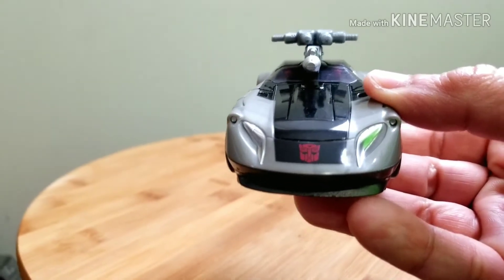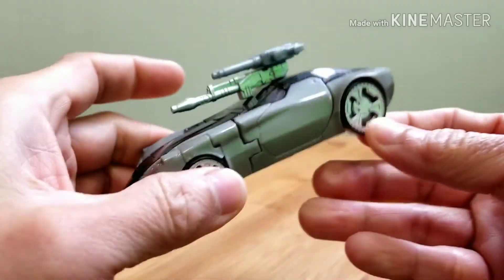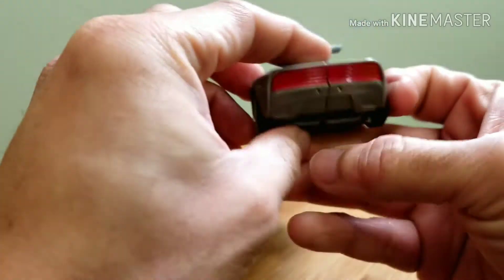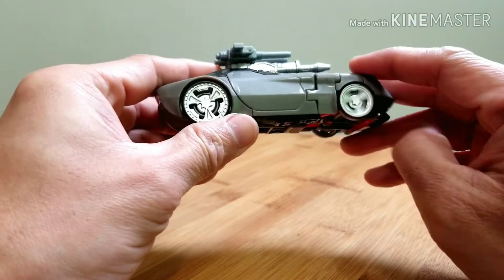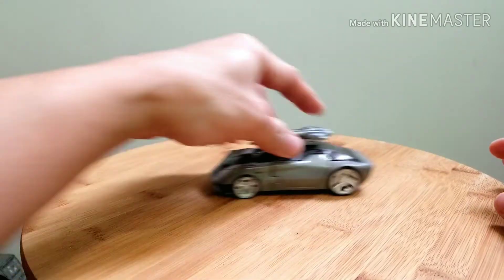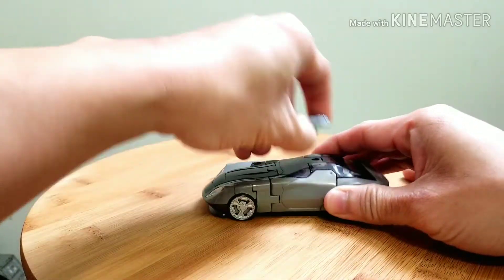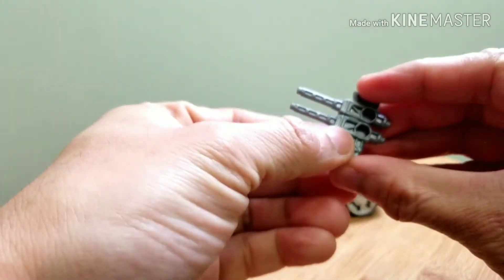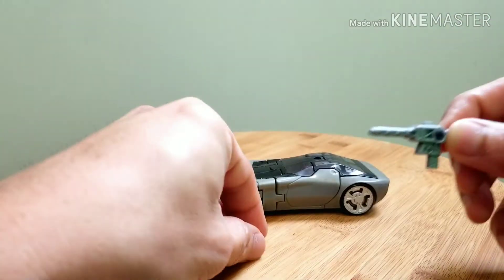He's got a nice Autobot logo on the front of the car, a transparent windshield, Cybertronian mechanisms at the back, and painted rear lights. This one doesn't roll that much — it's pretty tight. He comes with these guns, and the twin barrel gun can split, which you can put on his shoulders when he goes into robot form.